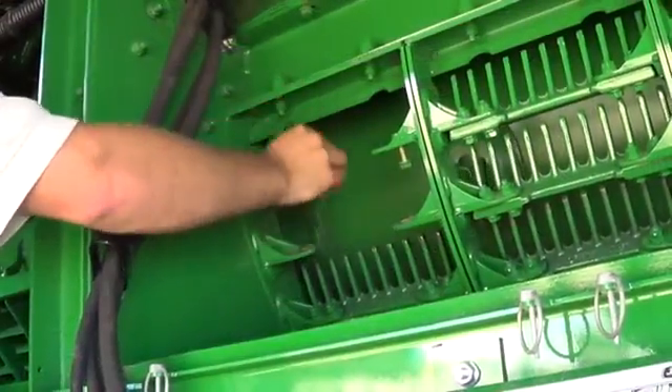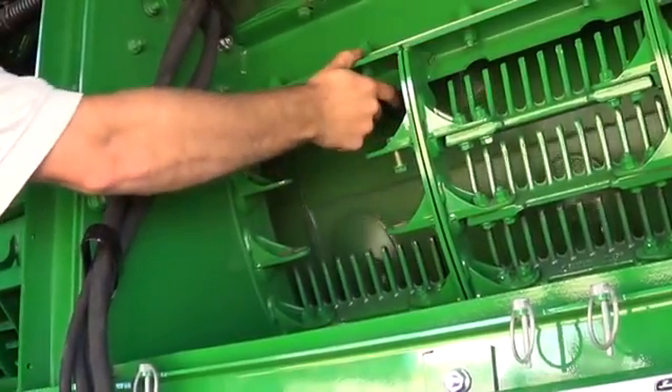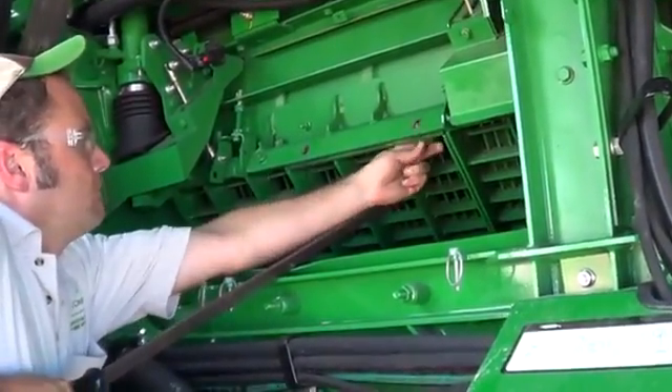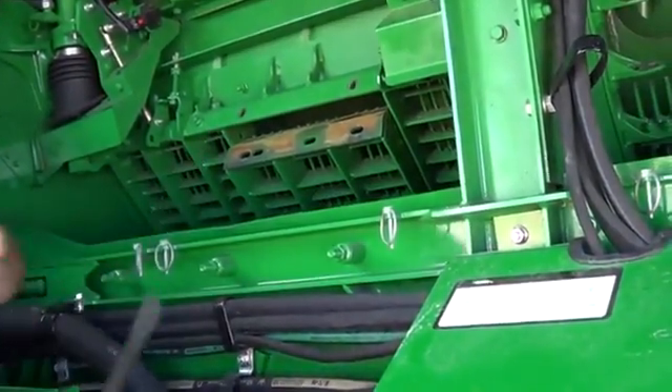Turn the rotor so a gap in the threshing element pattern is at mid-concave. Be prepared to lower the heavy concave sections with either an additional person or pry bars capable of supporting and slowly lowering the sections.